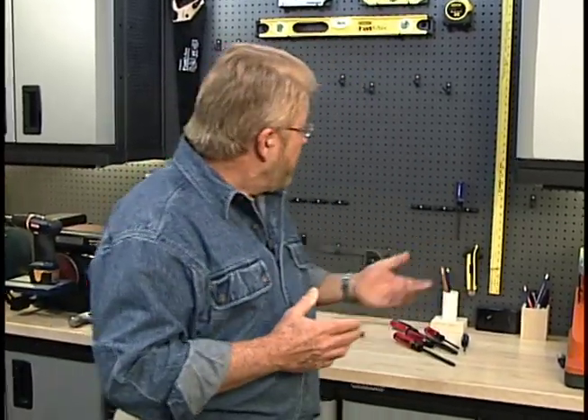I really like pegboard storage. Get your tools out where you can see them, they're convenient to reach, and they're very flexible — you can change it around as you like. But one of the things that's kind of bugged me about pegboards is sometimes the hangers themselves come loose when I'm trying to put a tool back or take it down.